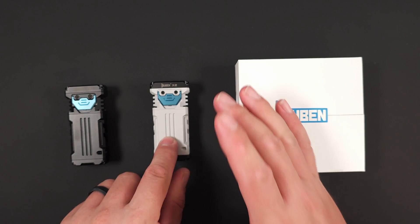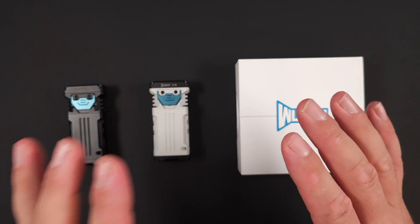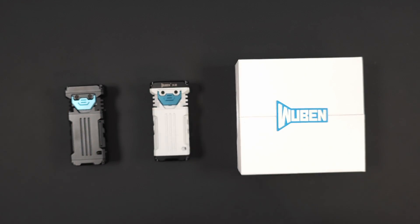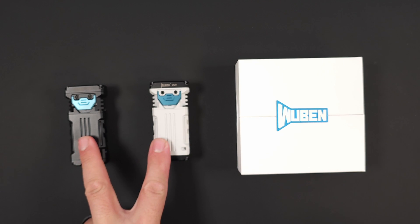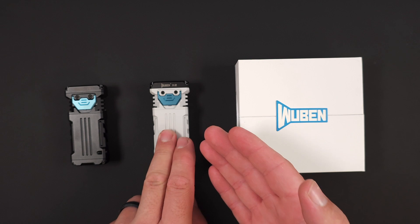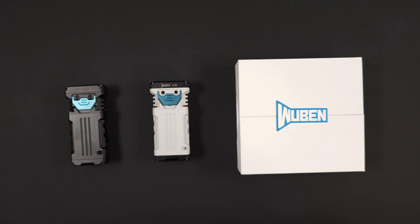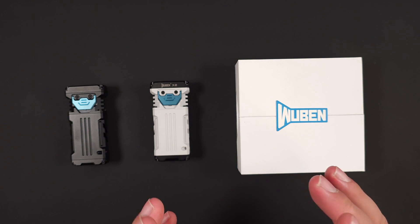Not only the standard X2, but also the white one with the LH351D. They also have copper, titanium, and a whole slew of options and colors. We've got two options here: a version with the Osram P9 and the Samsung LH351D, so we're going to go through both, find out what's good, what's bad, what's different, and let you know what we think.